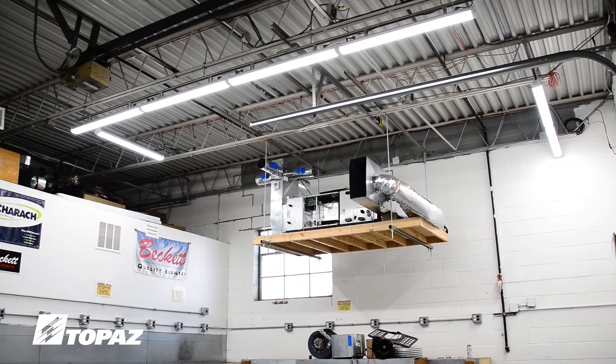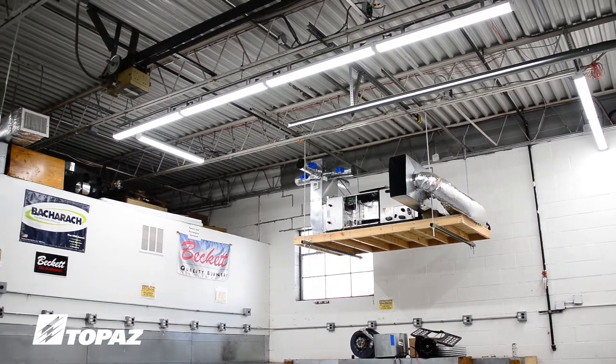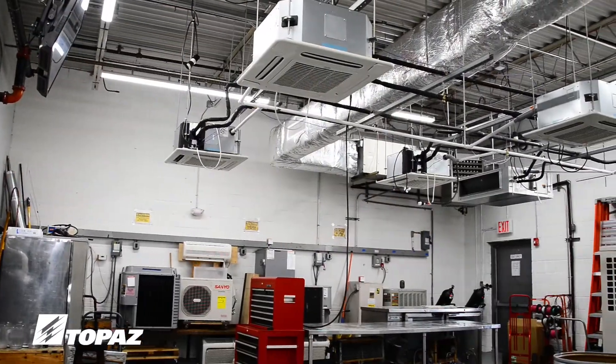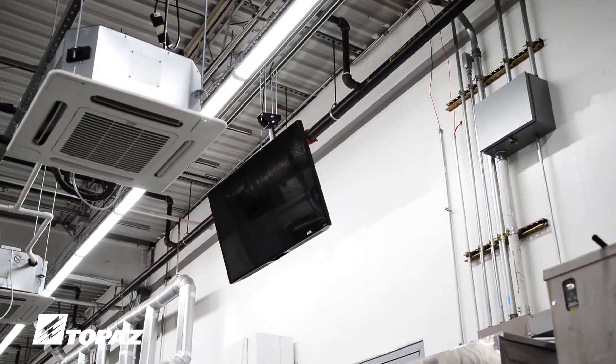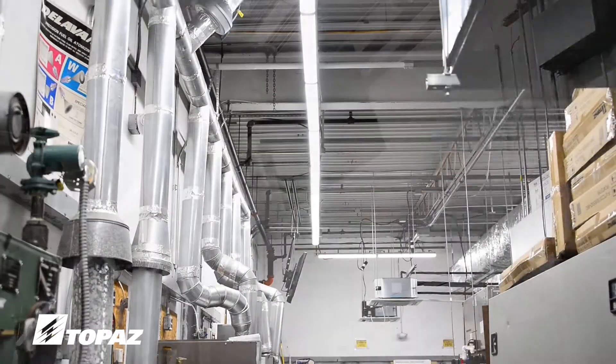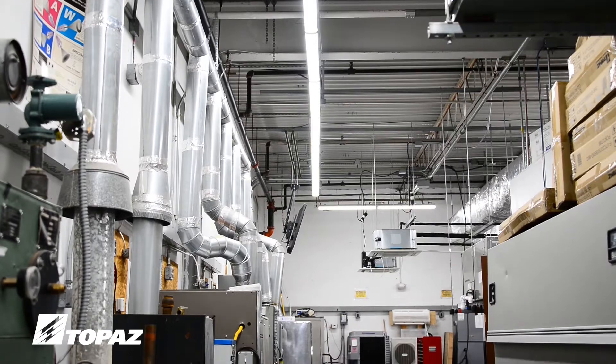And now we turn on the lights. As you can see, the lights really illuminate the area, taking away any dark shadows and any chance for a dangerous situation. I'm happy with the installation and I'm also happy with the amount of light that I have.